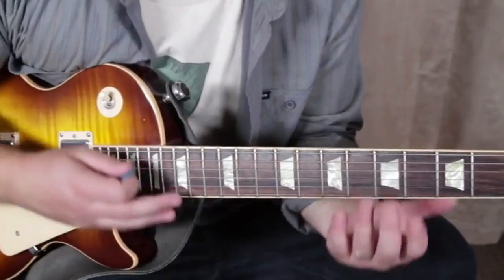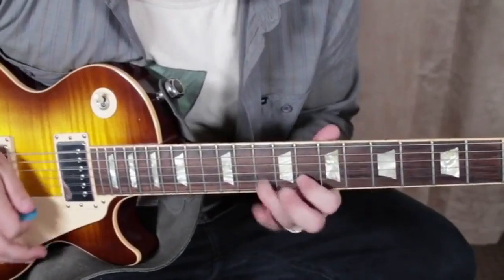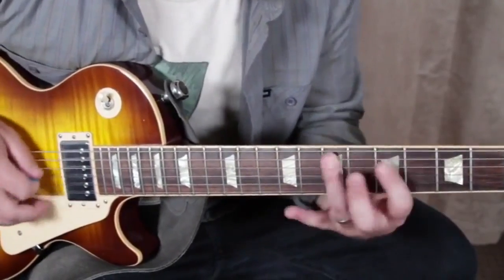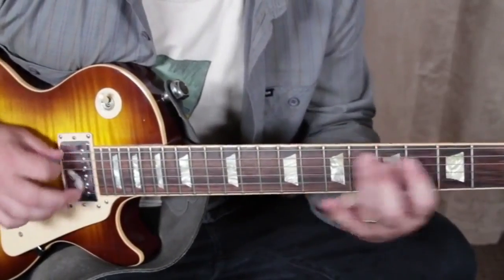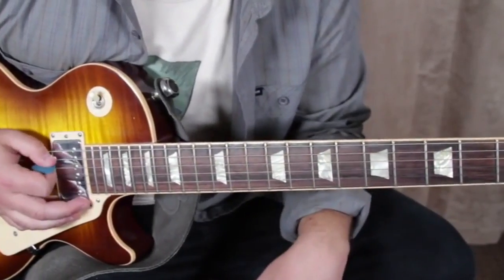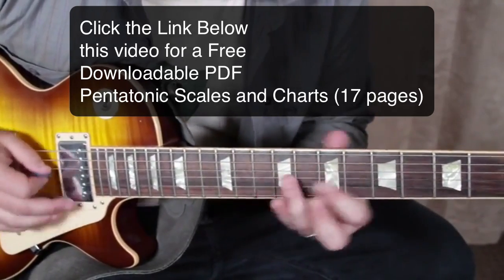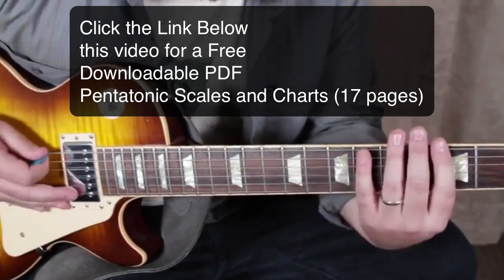To recap the extension scale: run it as many ways as you can — picking every note, sliding, and pulling off. And remember, if this is the A minor pentatonic extended scale, it's also the C major pentatonic extended scale, and you'd want to run it with that in mind as well — slides and picking.